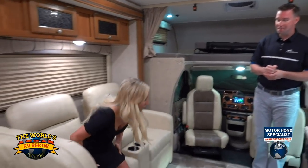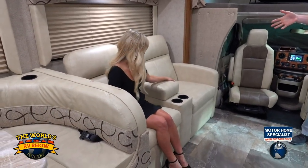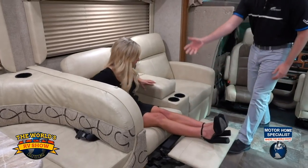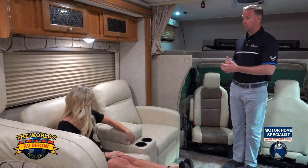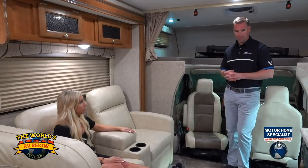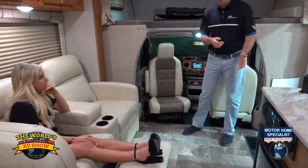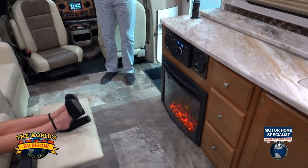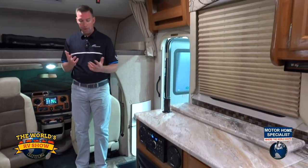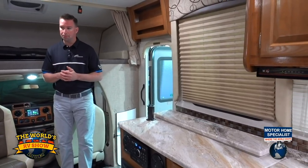If you sit right here in one of these seats — you have dual recliners as an option. They come with two seatbelts so you can sit there while heading down the highway. Or if you want more sleeping space, you can go with a standard sofa instead. Over here we've got a fireplace — that is an option as well. With the fireplace it will put out heat, so on chilly mornings if you want to take the chill out of the air without turning your furnace on, you can throw the fireplace on. And of course, I just love the ambiance in general.